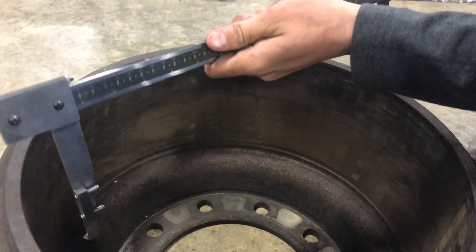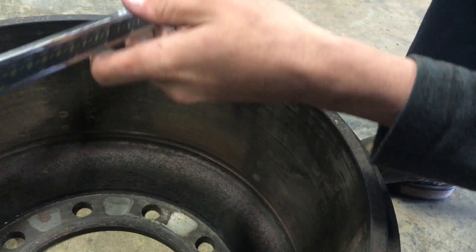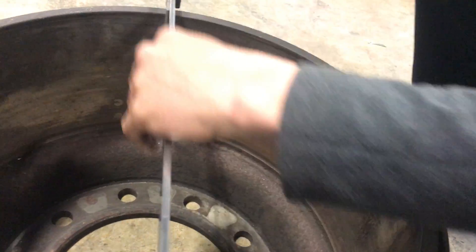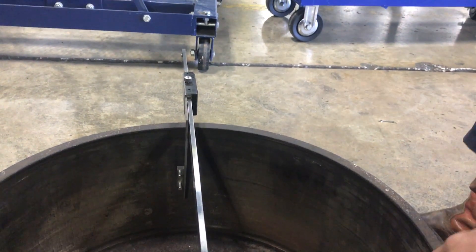Next we're going to do out-of-round, which is pretty much the same thing, but you're going to go from two opposite directions. It reads 16.53 and 16.56 — you subtract your two numbers and that is your out-of-round.